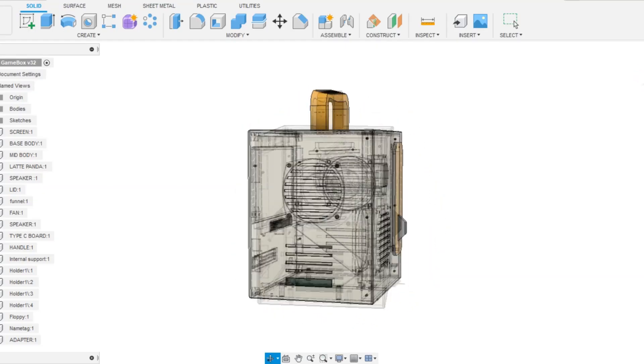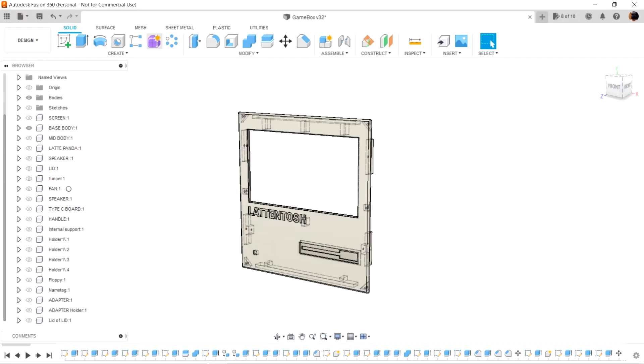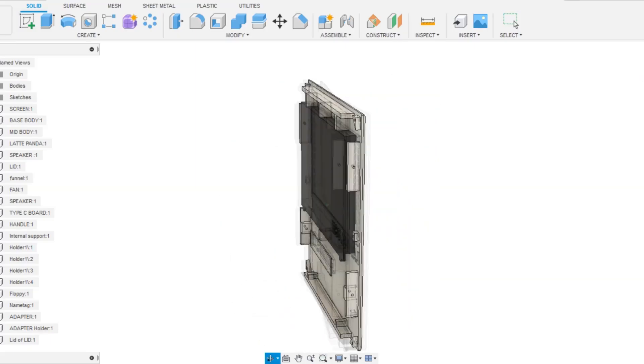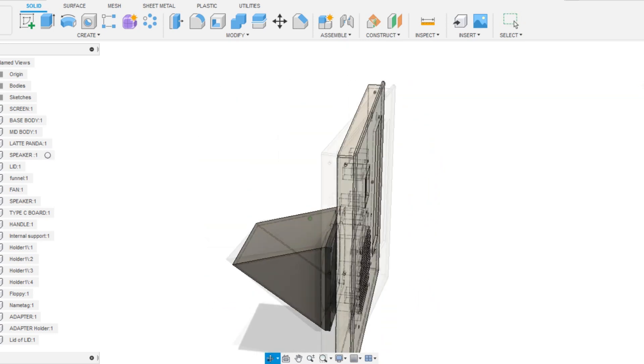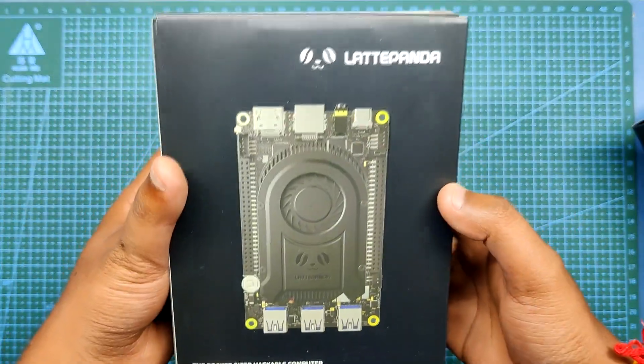Because it's a big project to build and 3D print, I made the model in 3 parts: the base body or front cover, the middle part, and the bottom lid. The front cover holds the display, the middle part holds the single board computer, and the bottom lid holds the fan. I'm using the LattePanda 3 Delta to run this Latentosh PC.